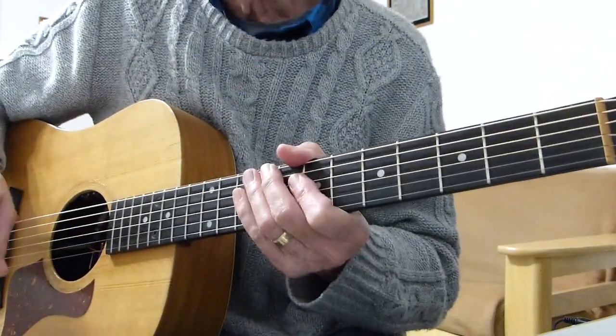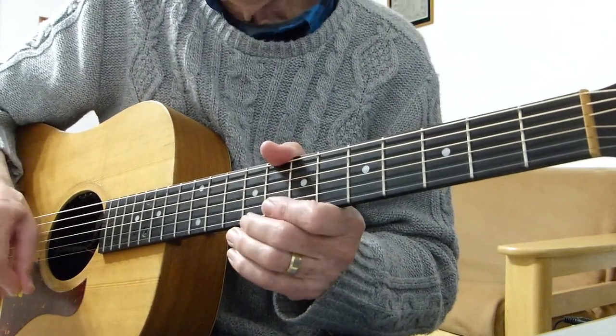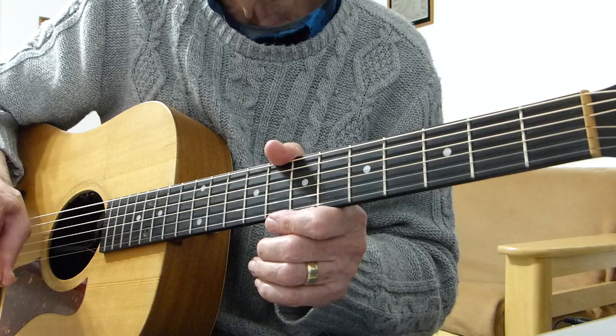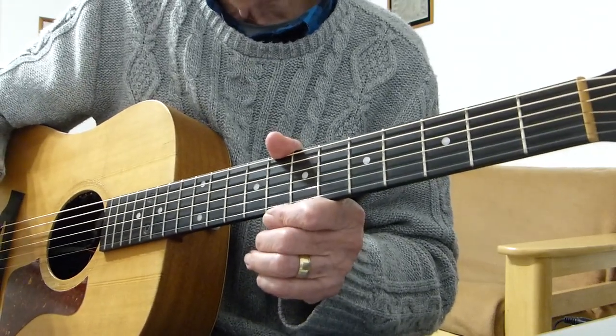Well howdy there Pluckers, I have a sore finger again with you. Thanks indeed for joining me for a quick guitar listen. This is a request I've had for another song by Mom Jeans and this one's called Subs Quietly.